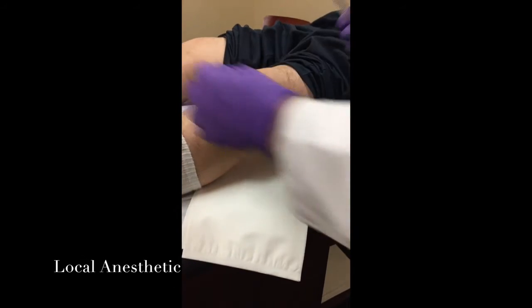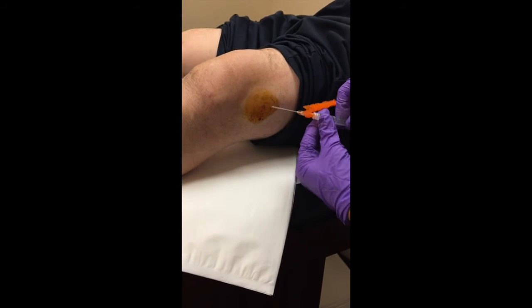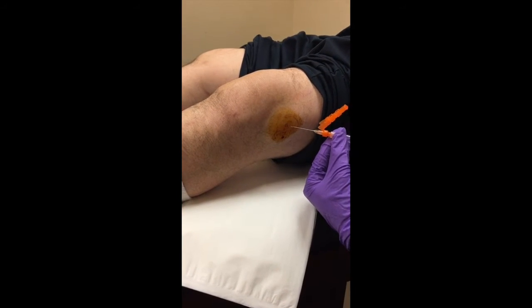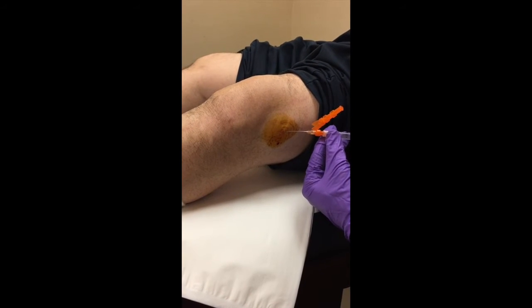We're going to create a small wheal right underneath the skin — you're going to feel a pinch. On three: one, two, three — small pinch, then a little burn sensation as we create the wheal. We make it nice and big.